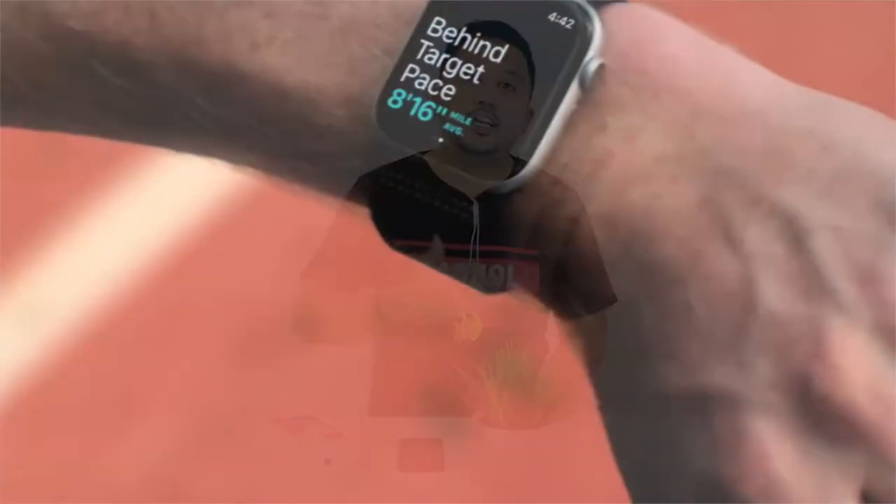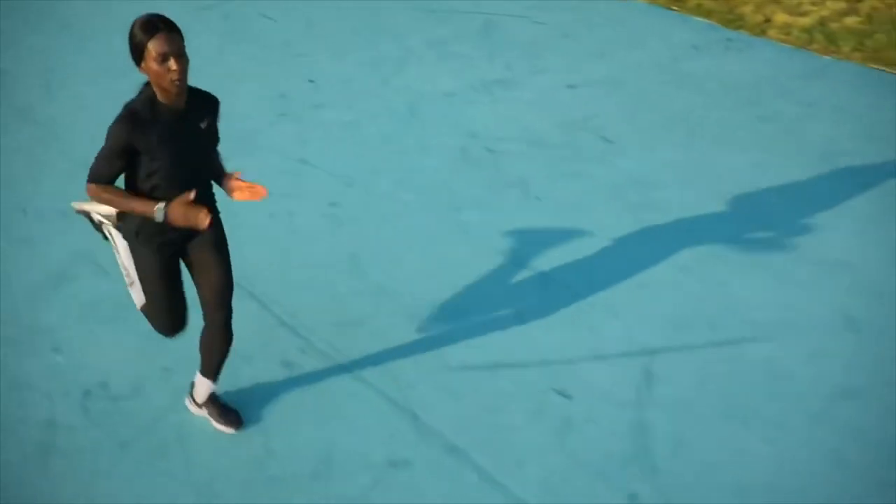If you are in Apple's ecosystem — you have the MacBook, you have the iPhone — it is a great addition to your iDevices. So you should be getting the Apple Smartwatch.